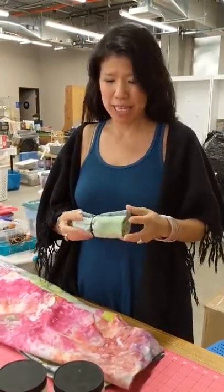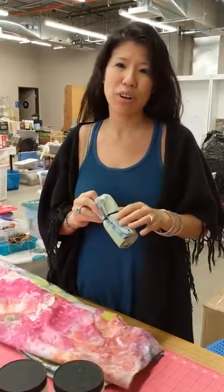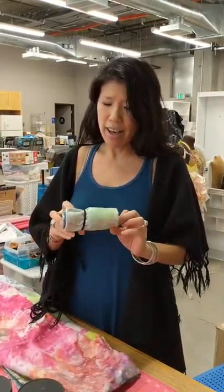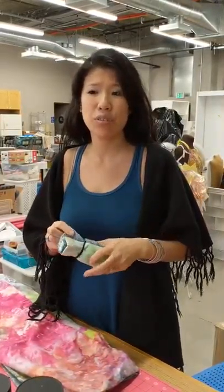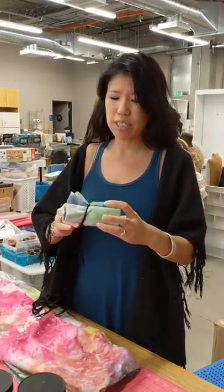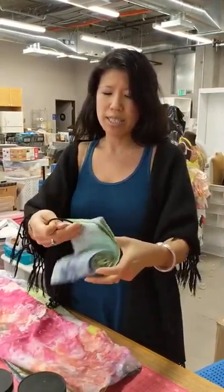Hi everyone, Elena from Charity Wings. I just want to show you this cool tutorial quickie that we found from Katie Miles on Life Is Made — that's her YouTube channel, Life Is Made. We had a bunch of pillowcases left over from an event and we needed to come up with a cool sponsor's gift for CHA this year. So this is what it is.